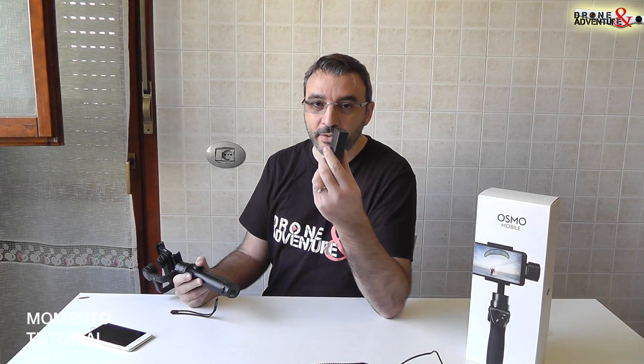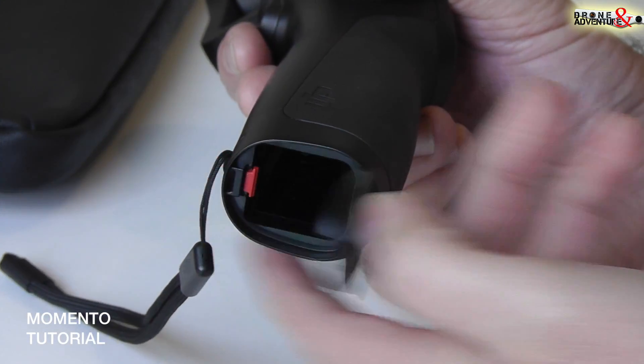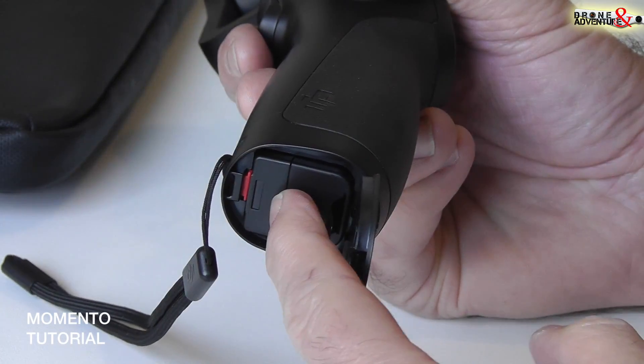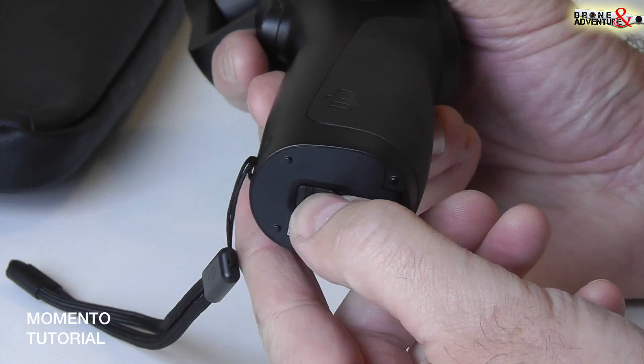Ovviamente nella confezione è compresa anche una batteria. Spostate questo fermo per aprire il vano batteria. La sedete, la batteria si blocca, chiudiamo, riblochiamo.